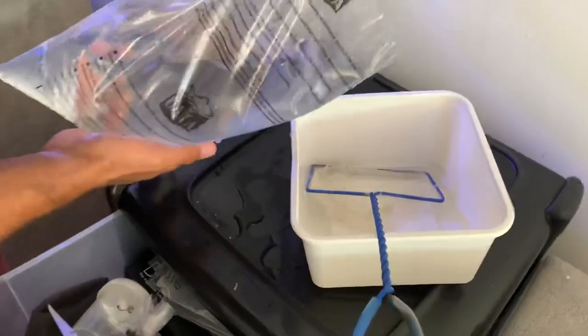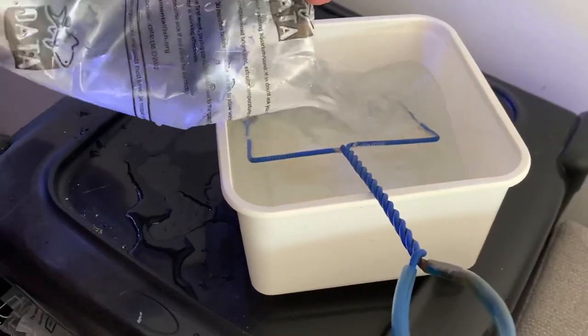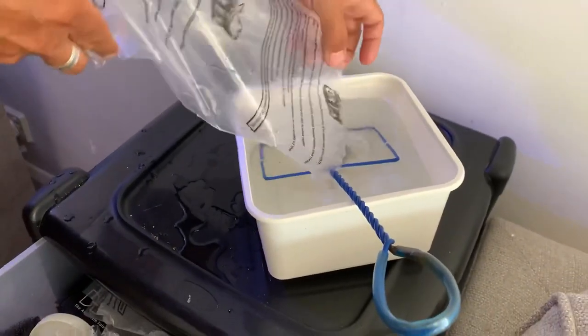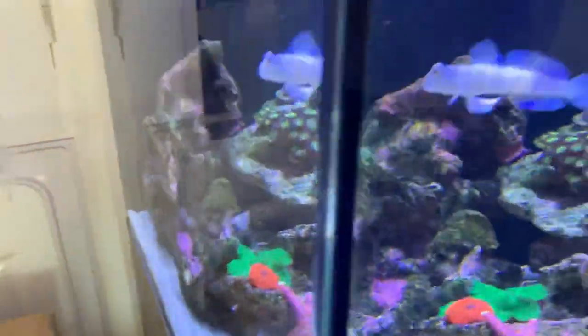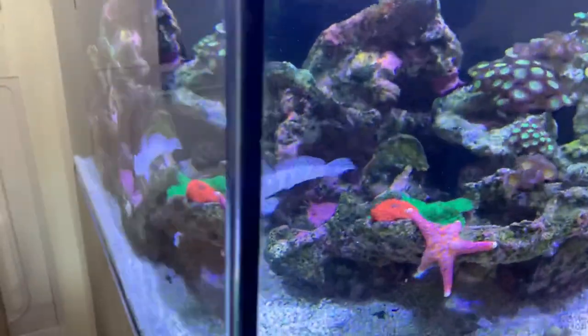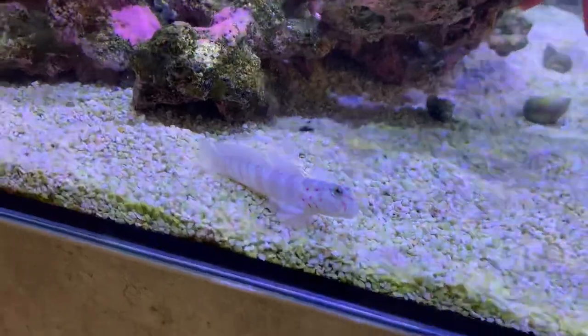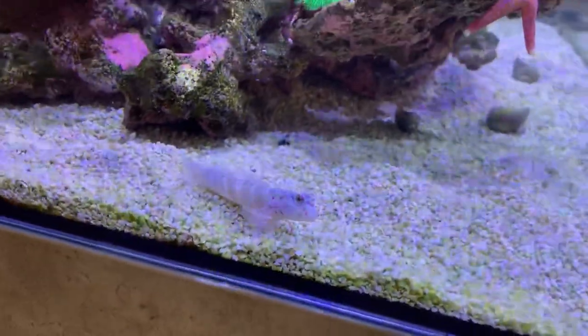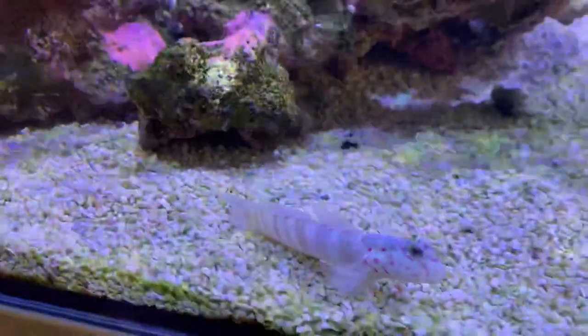Let's just pour the water in there — there we go. Let's hope it doesn't jump. There's the goby — look at him. This one won't jump through because it's too big, but what a lovely pink spot goby that is.